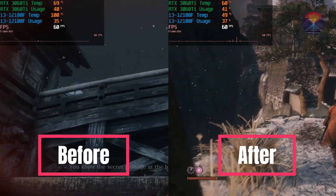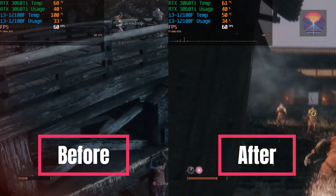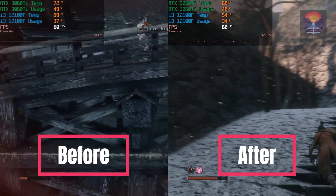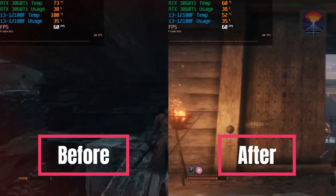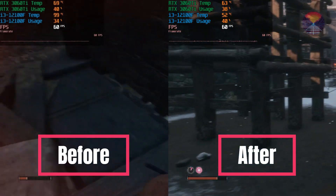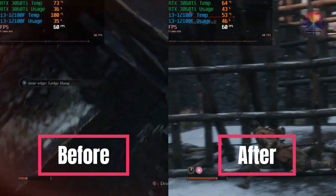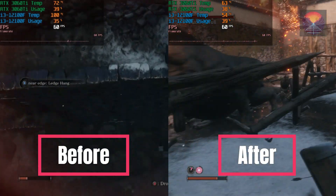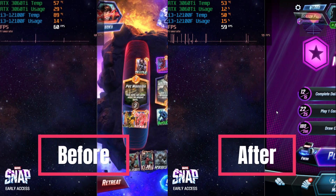While the primary focus of the DeepCool AG 400 LED is on delivering exceptional cooling performance, it is important to note that it does not feature customizable RGB lighting. However, this design choice allows the AG 400 LED to prioritize functionality and reliability. By concentrating on efficiently cooling your CPU, it provides a clean and streamlined look for your PC build. Sometimes simplicity is key.